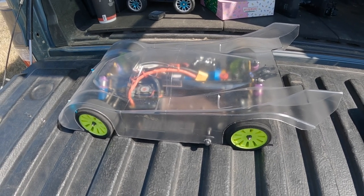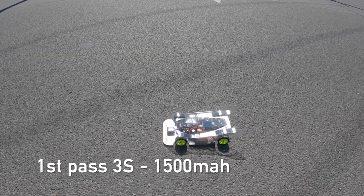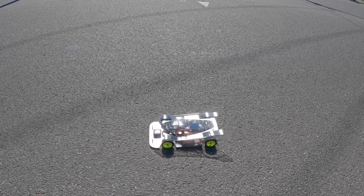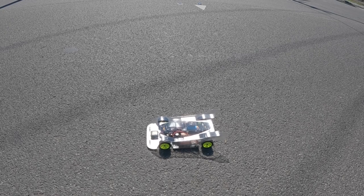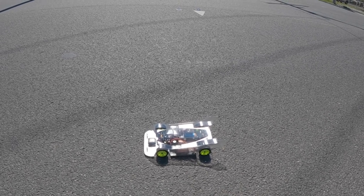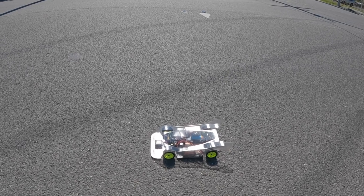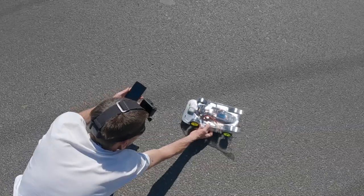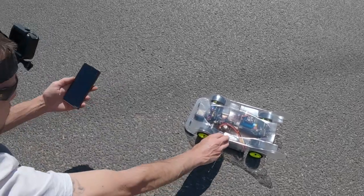All right guys, we're going to go for my first 3S run. At the moment I'm still running the dual batteries but I've only got one battery connected — the other one's just there for the balance of the vehicle. I'll get this down the street and see how we go, hopefully I don't flip it. I'm just borrowing Saul's GPS because I forgot mine at home.